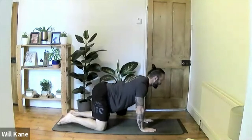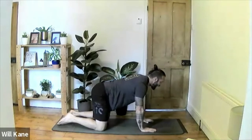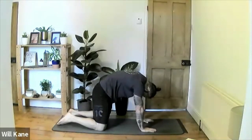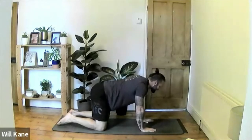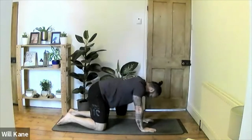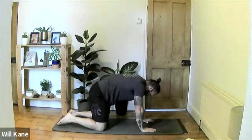From here we're going to work into a few cat-cow poses. Inhale to arch the lower back and lift the chin up towards the ceiling, exhale to push through the mat, rolling through the upper back — tucking the chin and looking back towards the knees. Inhale to roll back, lifting the chin and taking the gaze up, exhale to push back down. Inhale to raise up, exhale to push back down.